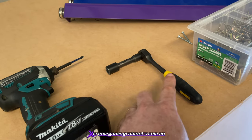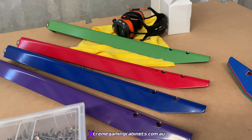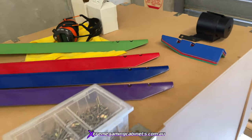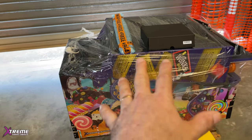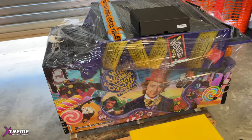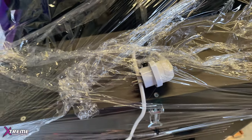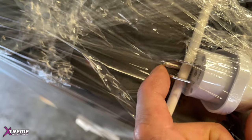Another tool you'll need is a socket for putting the legs on. The legs will be wrapped up and sitting on top of the machine. This particular machine is heading to the USA, so once it's all unwrapped you'll have it ready like this. One thing to point out is the power plug — we've put the correct country adapter on the end, so wherever we send it you don't have to do anything. This one has a USA plug with the round pins on it.